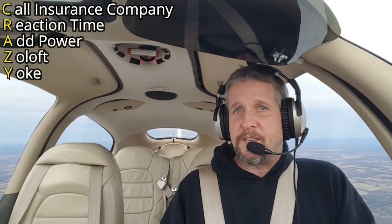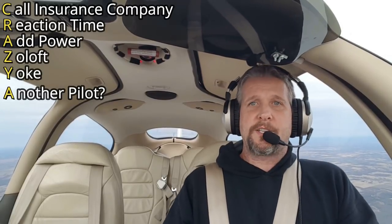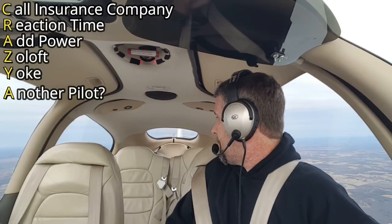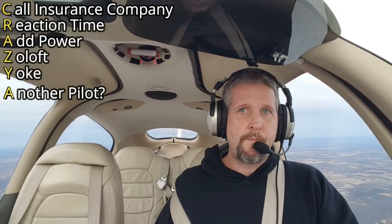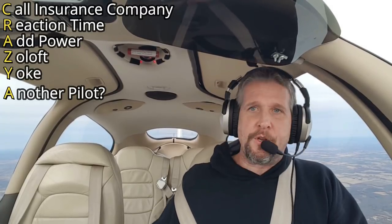The next letter is A. Basically at this point you've done everything you need to do and you've got a little bit of time. You want to ask if anyone else on the aircraft happens to be a pilot. And if there's not, you're probably going to have to do this yourself. It's a very stressful situation.